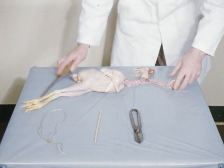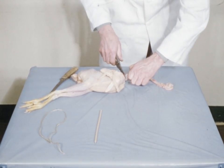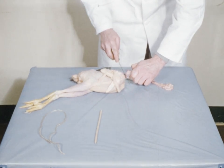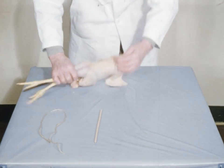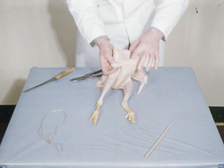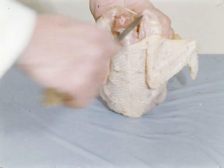Cut the neck off about one inch from the base, thus disposing of crop, windpipe and head. In order to loosen the connective tissue, a cut is made on either side of the neck to the skeletal structure.